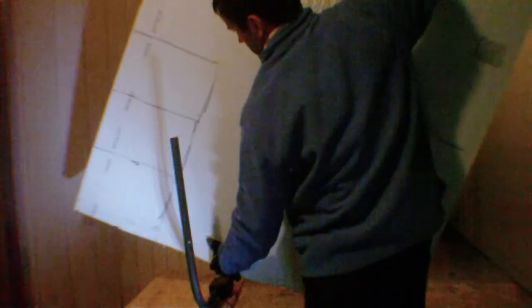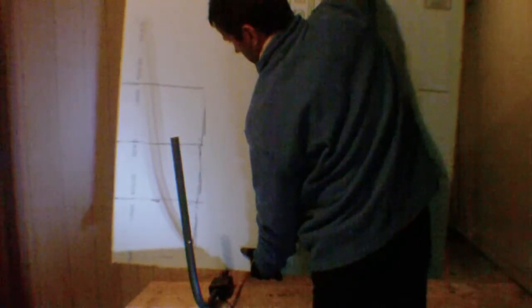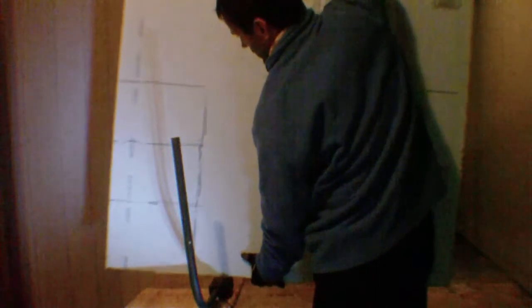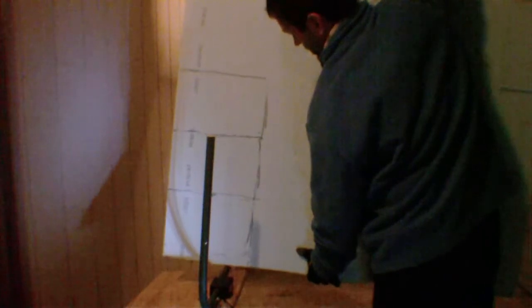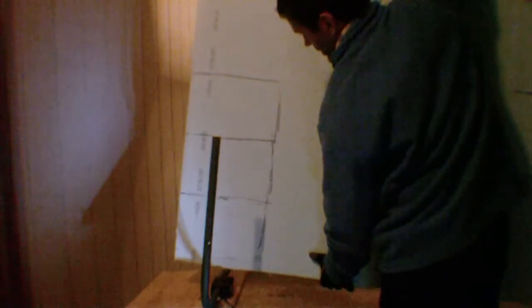I'm just riding the piece of foam on the wire, following the line that I drew into the foam. There we go. Got to follow that line. Nice and easy — so easy.